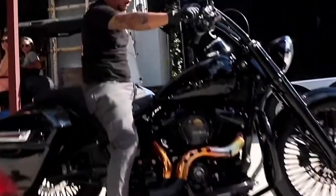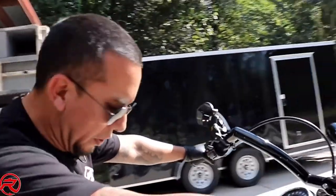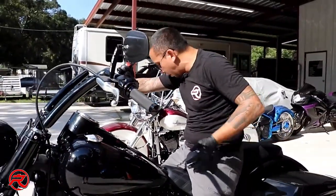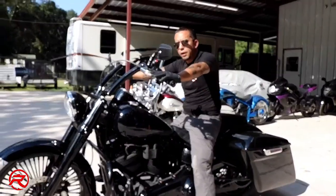I really like the sound of this exhaust — it's deep and throaty. It's definitely a hot rod style exhaust system and perfect for the bagger builds. The side exhaust is not going to interfere with the bag, it's not going to interfere with the paint. Really good stuff.